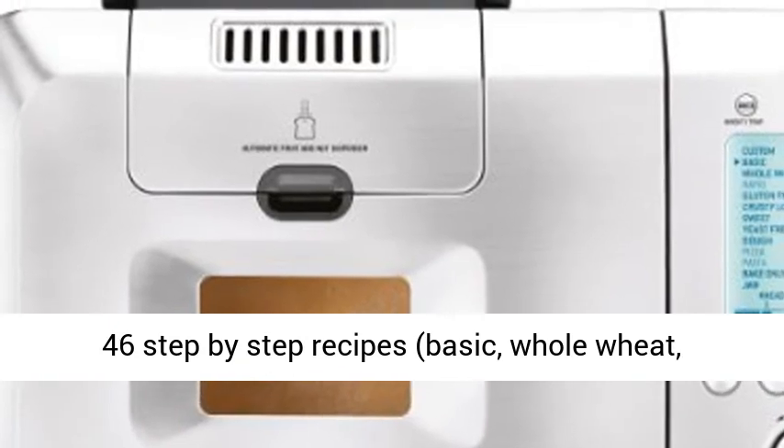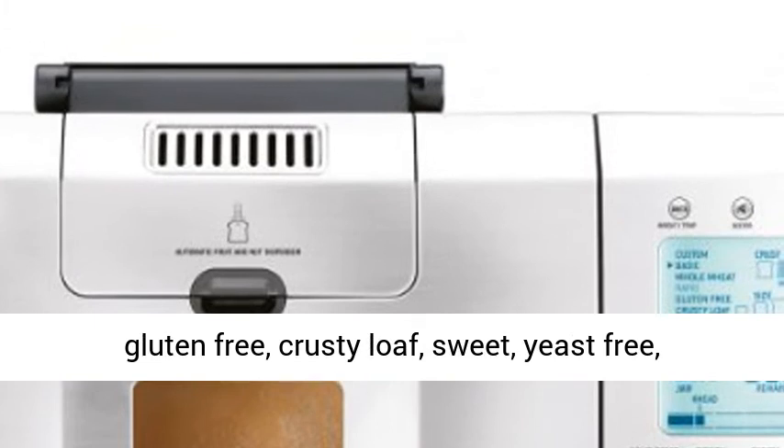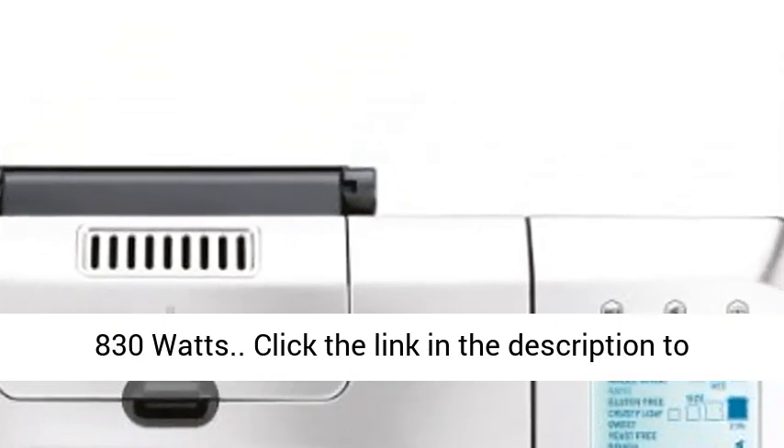46 step-by-step recipes covering basic, whole wheat, gluten-free, crusty loaf, sweet, yeast-free, dough, and jam, as well as custom recipe charts. Power: 830 watts.